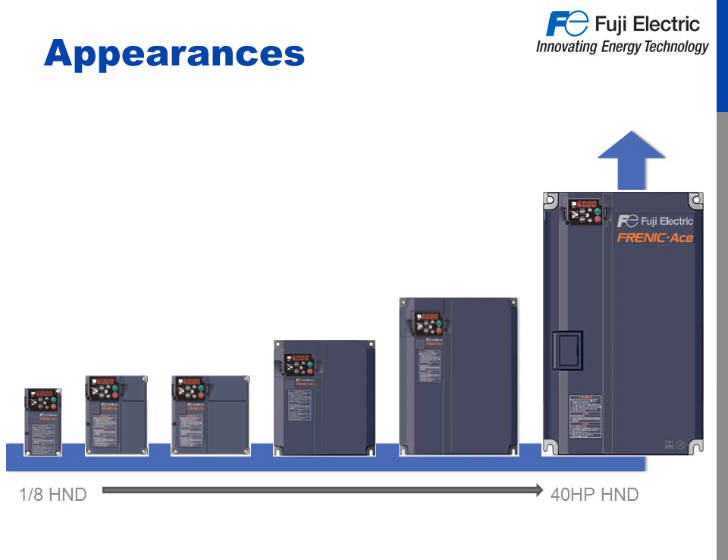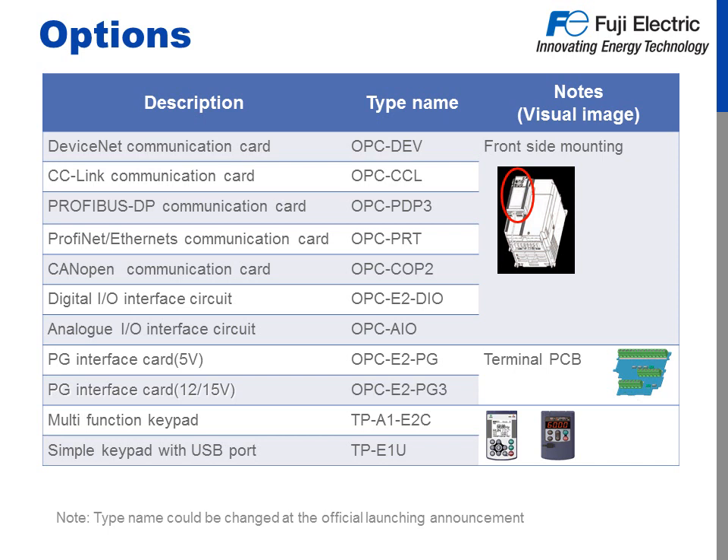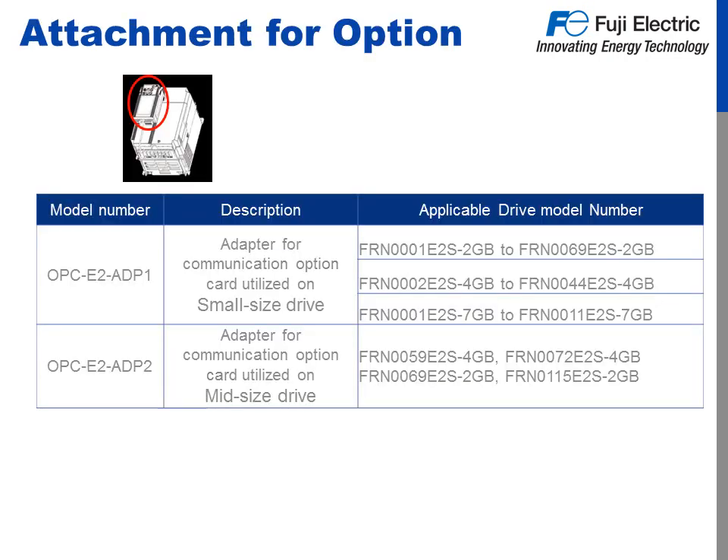Six frame styles covering up to 40 horsepower high normal duty — and don't forget about those UL and NEMA Type 1 kits. Options to fit a range of specifications and requirements. For communications, we cover DeviceNet, CC-Link, PROFIBUS, Ethernet, PROFINET, and CANopen. The Ace can expand the number of digital and analog inputs to really give you the most out of your customizable logic. For high-end applications, we offer options for 5, 12, and 15 volt PG encoder feedback. Get the most from the keypad when you add on options like the multi-function A1 or USB keypad. Note that an adapter may be needed when adding communication encoder options.